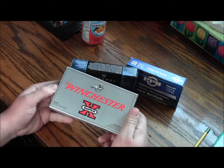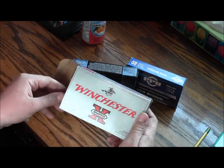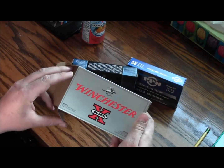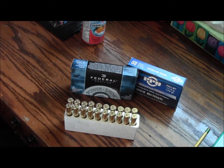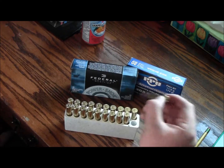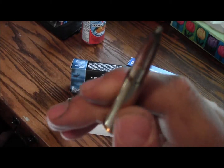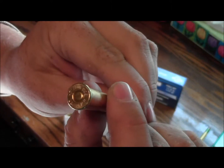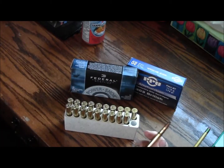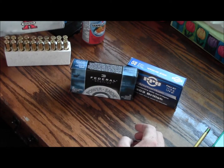Start off with the Winchester — the ones you can buy. These you can really get anywhere. It's pretty basic, just a hunting round. It's 180 grain. You get 20 for $21, so you're looking at about a buck five a round. That's the basic bullet — it's a soft tip, part jacketed. So that's 180 grain for $21, from the Winchester box.